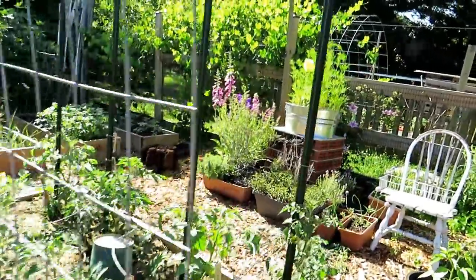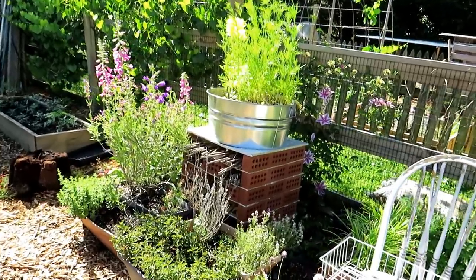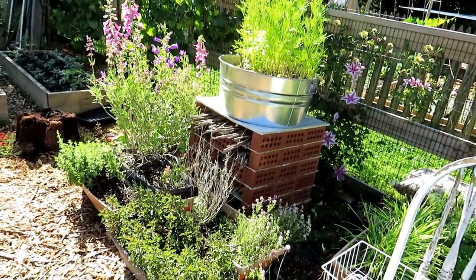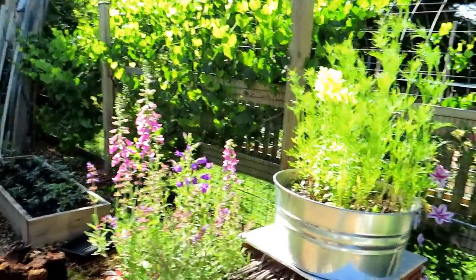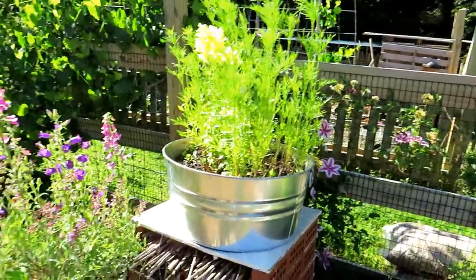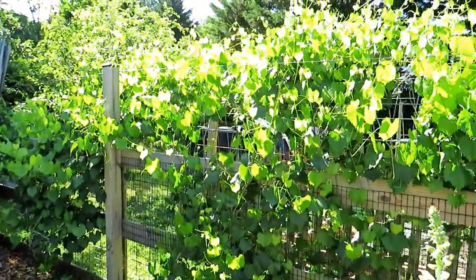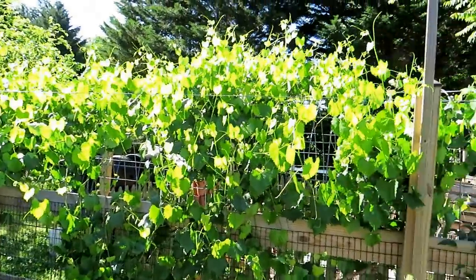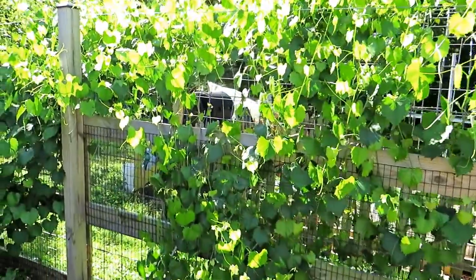Another area I have for insects — that's the bug hotel. It's going nicely. A foxglove, different flowers — just keep them flowering. The muscadines are doing extremely well; they're like grapes. That's going to be a whole trellised tunnel of muscadine vines.